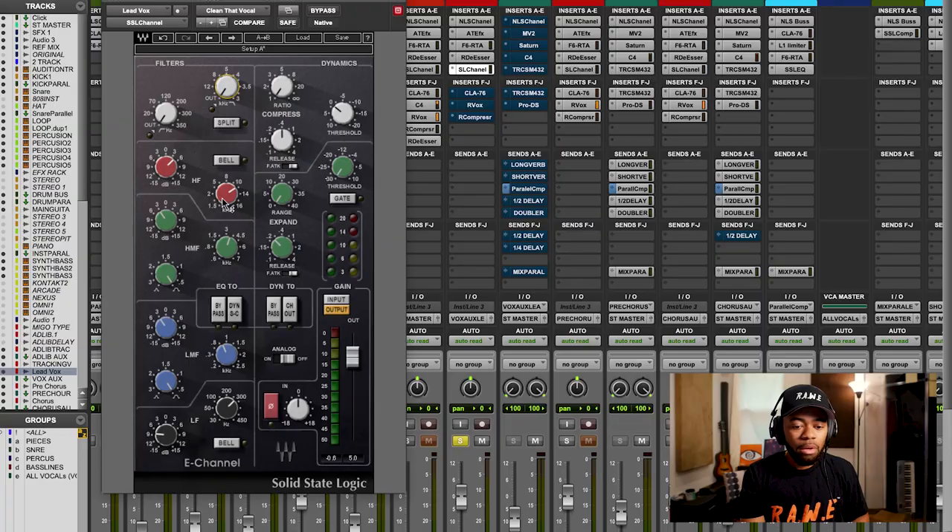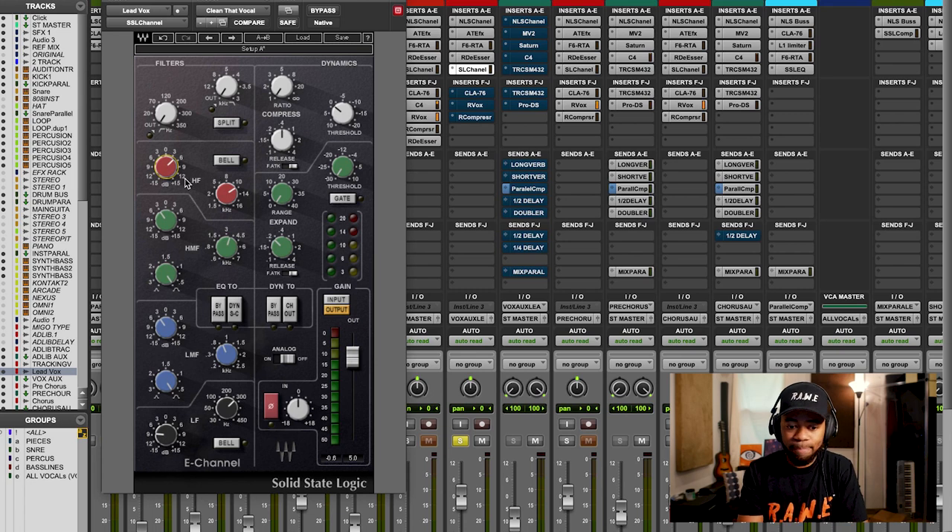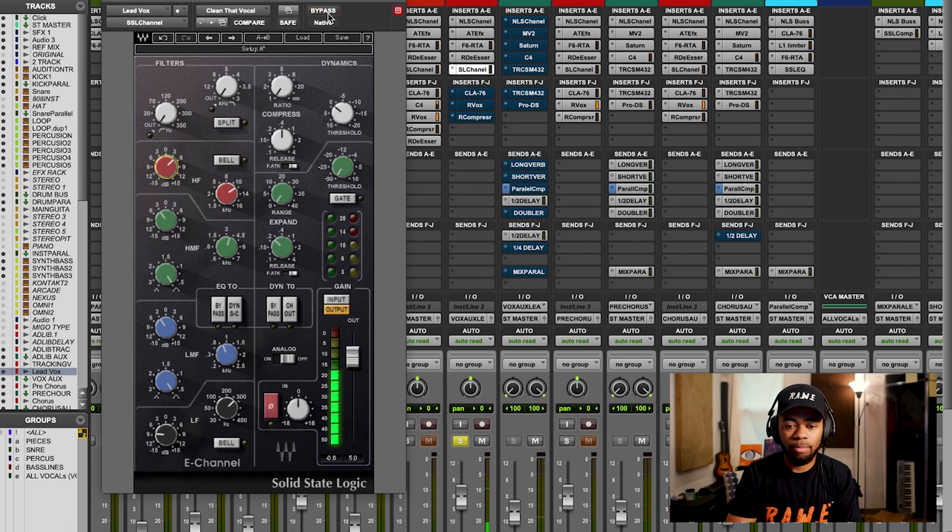Now let's boost something. I boosted at the 11,000 Hz range — depends on the nature and feeling of the song. I boosted about 4.5 dB right at that range. When I take it out and put it back in you can hear clarity — it feels more brilliant, more intelligible, just gets shinier when you add some of that top end. Now I've got a vocal that is super bright, cuts right through the mix, and has a lot of clarity.